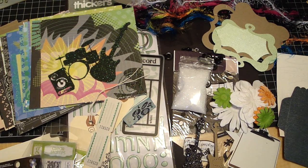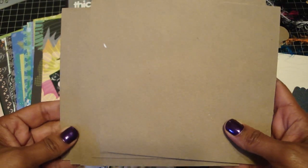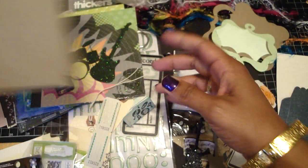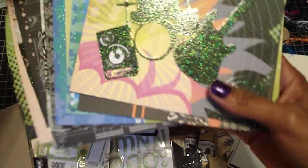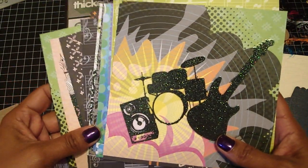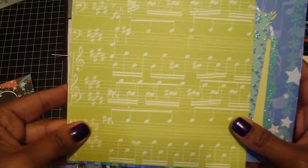Hi guys, it's Regina and I'm back with another kit and this is a really fun kit. It's the Music Stack by DCWV and so in the kit you'll get 6 of the medium weight chipboard pieces. And then I'm including the papers and they are awesome — I love them, really cute, really colorful.